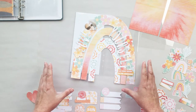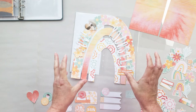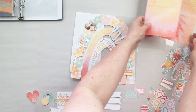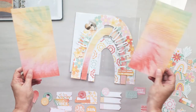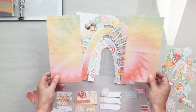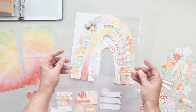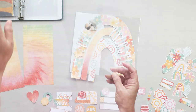I've resized it and played around with it to suit the travelers notebook size, then clipped the pattern papers to the different layers, printed it out, cut it out, and now it's ready to assemble. I took this starburst tie-dye pattern paper and created that for the background, and when I layered the rainbow over top of it, they sort of competed with each other.